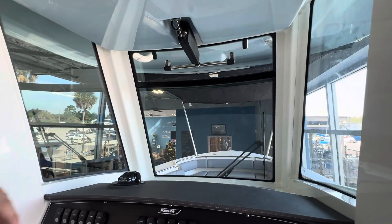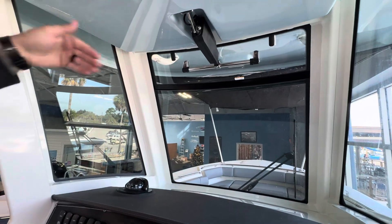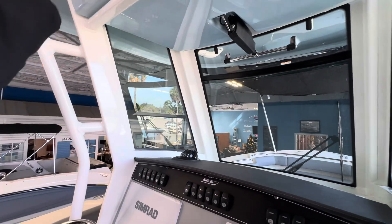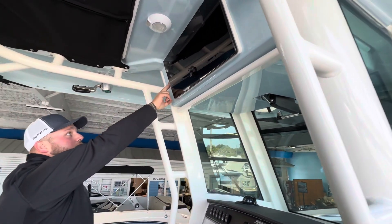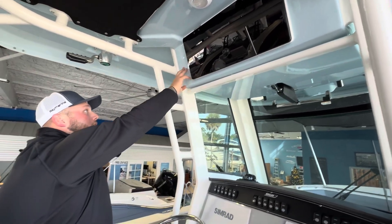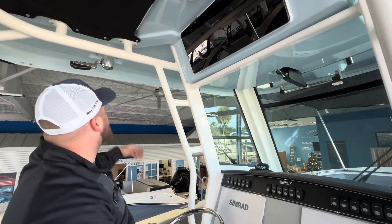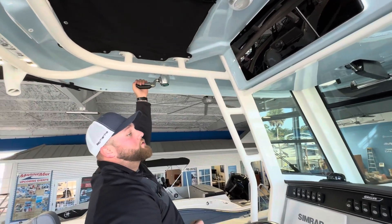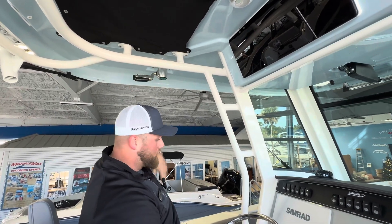If you still want that fresh breeze you do have the automated wind vent in the front — open that up and get the breeze. Another glove box on here. You'll notice the color matched from the outside underneath the hardtop. This is a light blue hull and we've also integrated that into the hardtop to give you a nice complement. And like I said, this is an offshore battle wagon — it's going to come equipped with your Taco outriggers.